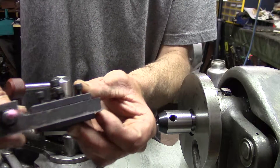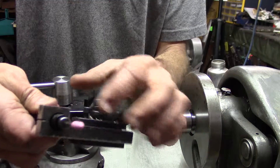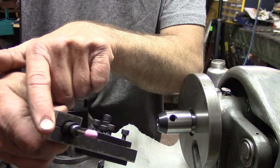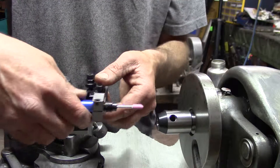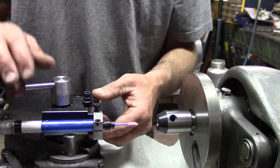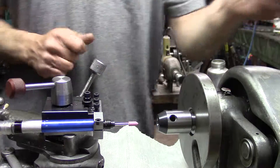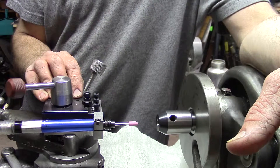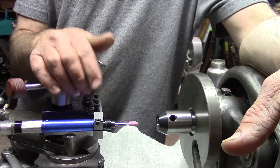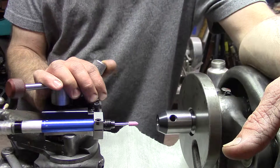It's very simple — it's just a piece of flat stock milled out, put a slit in here, tap a hole, put in your set screw and away you go. My design was to cast a holder for this, but this was much simpler and why reinvent the wheel if you don't have to.